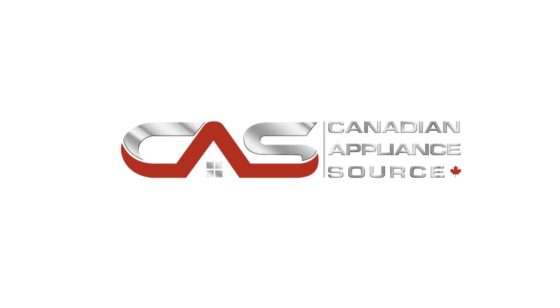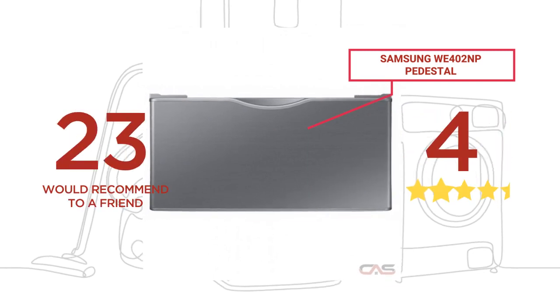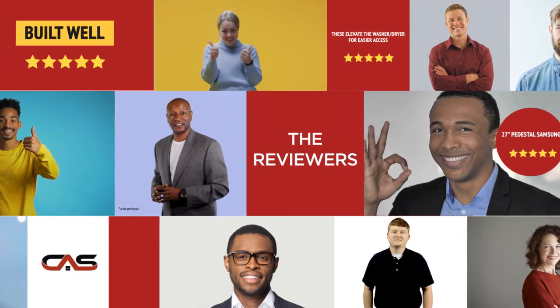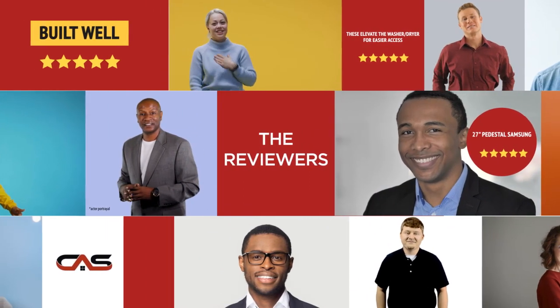Welcome to another product review from Canadian Appliance Source. This laundry accessory by Samsung has earned high scores from buyers. Real reviews from customers will help you choose the right appliance for you. This one got a 4.5 star rating.